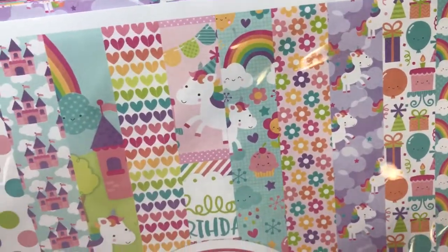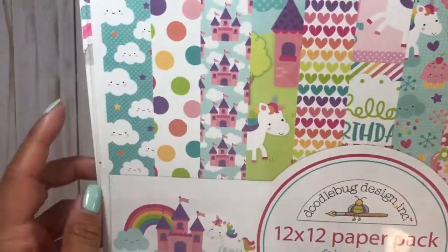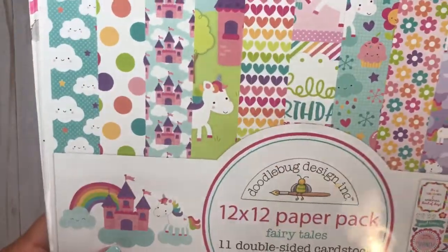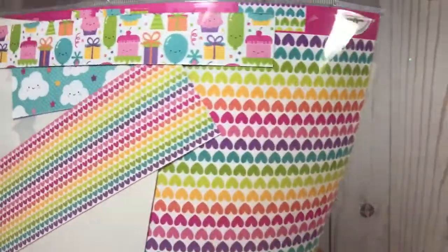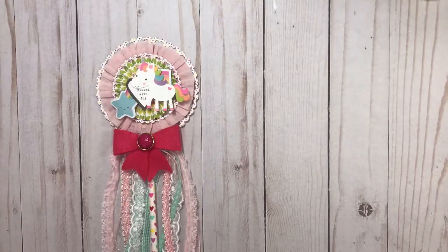There are faces on the clouds, on the cakes, the unicorns obviously — it's just so cute. There are stars and hearts, just a fun, fun collection. That's the collection I used.